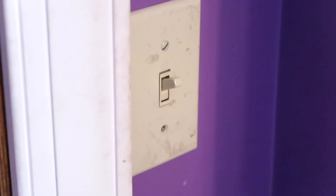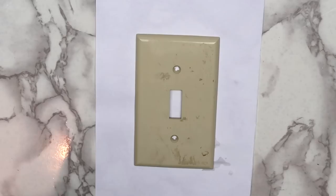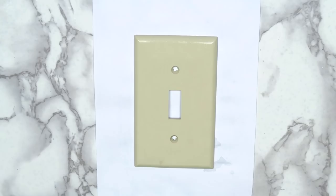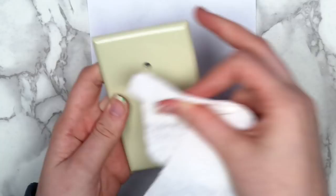If you want to use a light switch, make sure to ask your parents' permission first. I unscrewed the light switch cover from the wall and cleaned it off using a wet paper towel. A light switch is something I never think to clean — I doubt I've cleaned this one ever — but now that I've painted it, I'm definitely going to take better care of it.